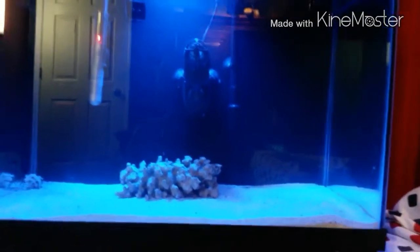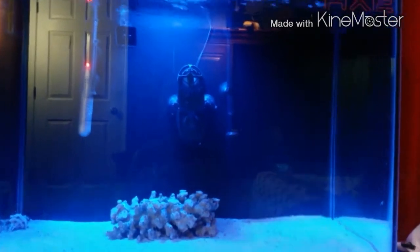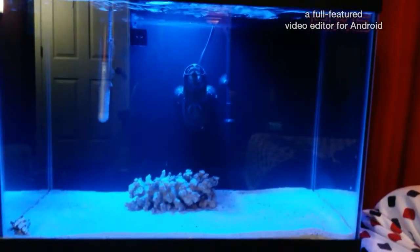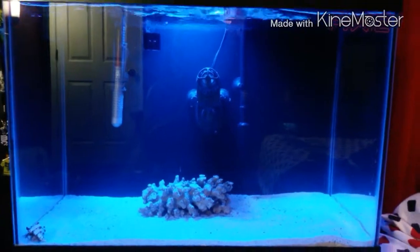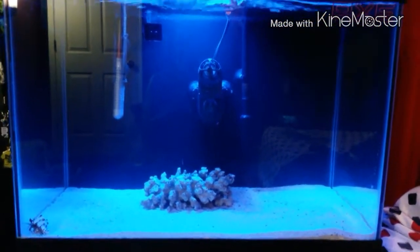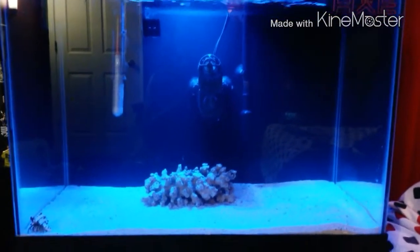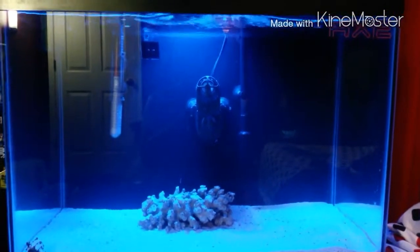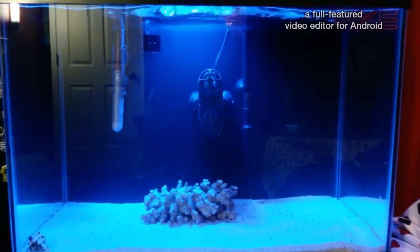This is the 20 gallon saltwater tank I started about two weeks ago. The only thing that's gone wrong so far is I've had high nitrate levels — it was at 0.5 and now it went down to about 0.2. That was due to the fact that I was using algae wafers to feed the hermit crab. I figured out that seaweed tied to a rock is what the local fish store recommended, so that's what I've been doing and it went down from 0.5 to 0.2.